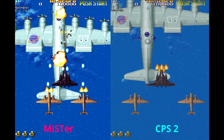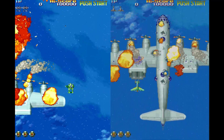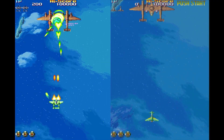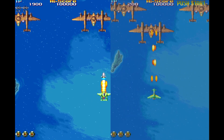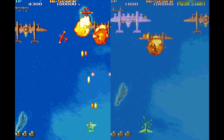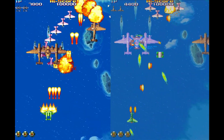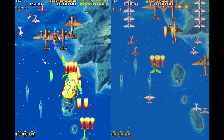No matter how you slice it, whether you're using the MiSTer or the original hardware, both sound absolutely incredible. You will see a slight difference in 19XX, but I checked into that. The screen transition goes correctly until the plane leaves, but that is a regional difference between the version MiSTer is using and the version on my CPS2 multiboard — so that is not an inconsistency at all, just a regional difference, and that does happen every once in a while.